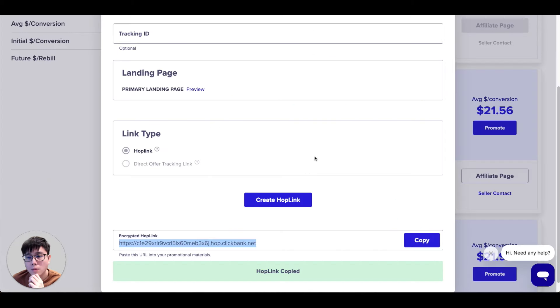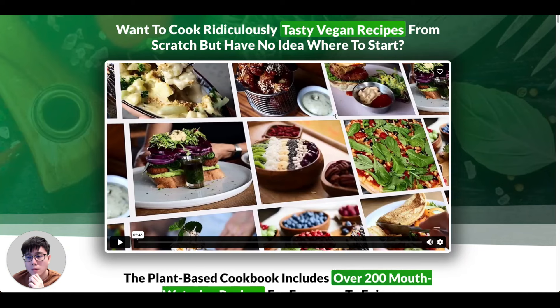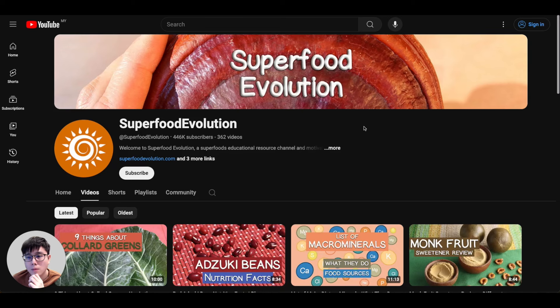That's the entire strategy: pick a product, get your link, understand the product by reading the affiliate page and checking their website. Now, how can you promote your hop link so people will click it and buy? The wrong way is to simply copy the link and spam it on Facebook, Reddit, Twitter — hoping someone buys. That doesn't work. The right way is to leverage social media platforms like YouTube, which has millions and billions of viewers.